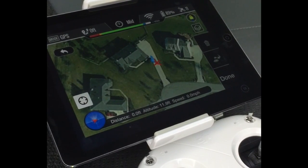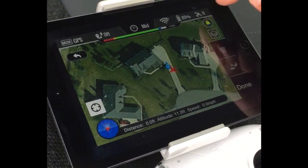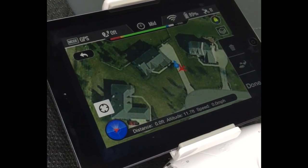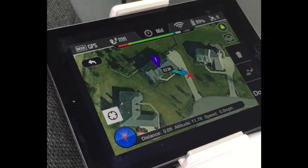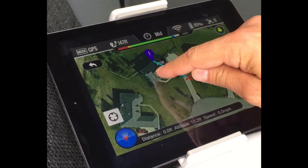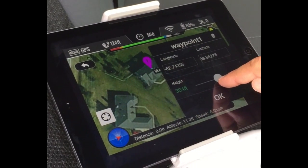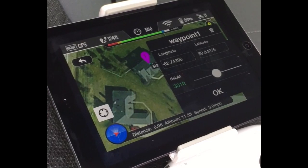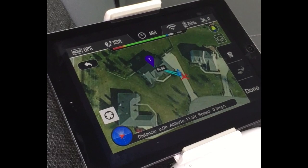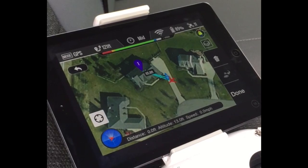Now that we've got the drone all set up, it's sitting in the driveway ready to take off. We've got 11 GPS satellites locked on, so we should have a good stable flight. I'm going to tap on the map here and tell it to go directly above this roof — I can move this pin around if I need to. We're going to go up to right around 300 feet, 301 feet from its takeoff point. All I'm going to do to fly this thing is hit done and tell it to go.